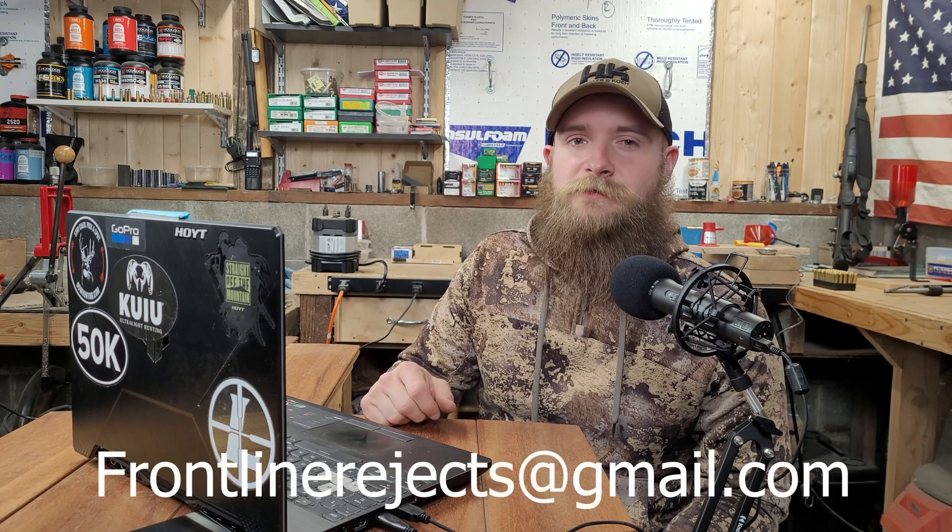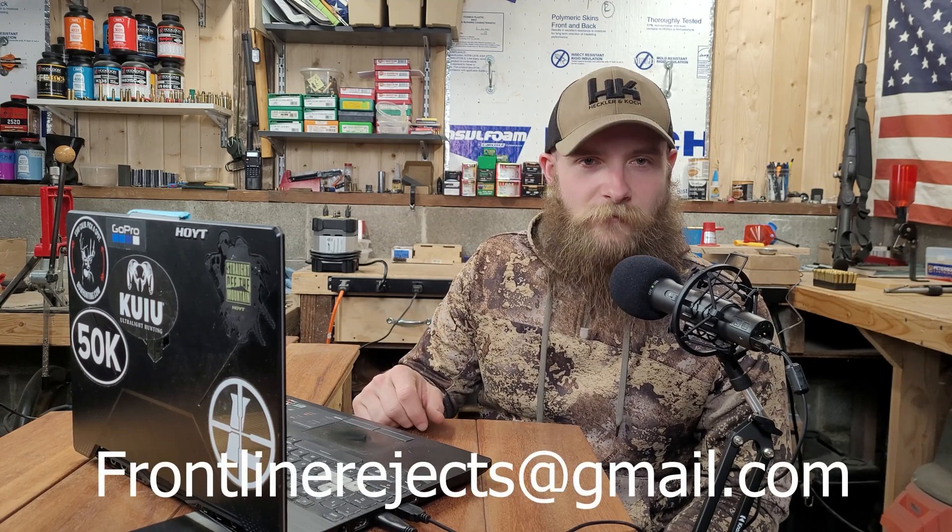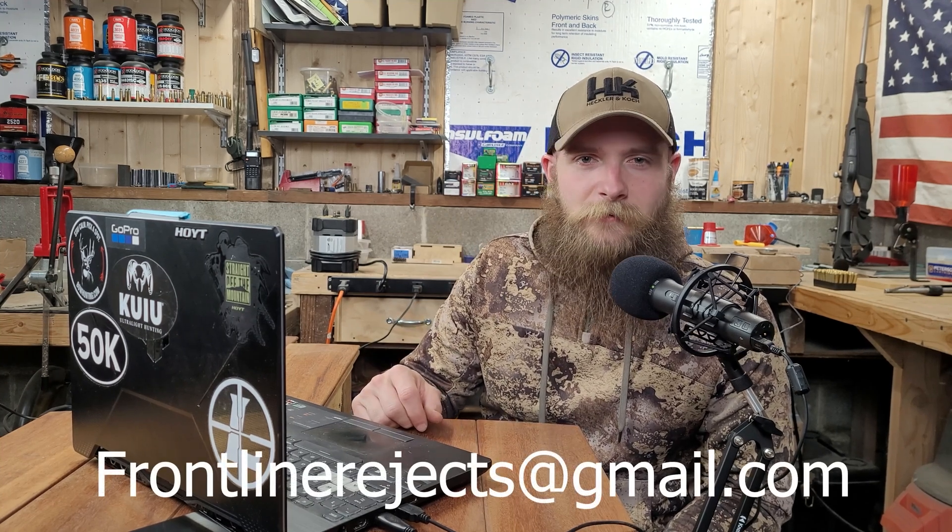And if you'd like to reach out to us directly, send us an email at frontlinerejects@gmail.com. Today on Frontline Rejects, we are introducing a new cartridge which will allow us to test projectiles in a new bore diameter. 280 Ackley Improved utilizes 7mm or .284 diameter projectiles, and we're very excited to be able to add this as an addition to our lineup. We'll be testing quite a few more bullets in the future in this diameter.